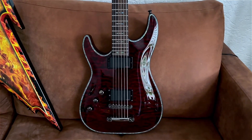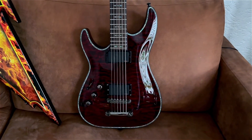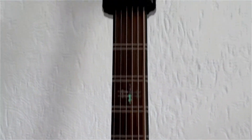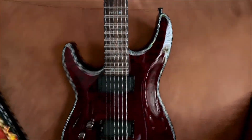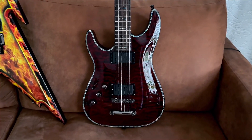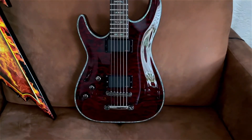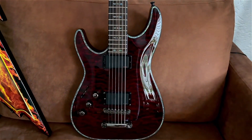Now this is a special one: the Schecter Hellraiser Baritone V1, or as some call it V6. This is a 30-inch guitar with EMG pickups. I got it because I'm a big Loath fan — Loath uses 30-inch guitars — and this will also be the guitar I'm going to use for my main band White Flower, previously known as Hellgrammite. Low chugging, sounds like a beast, just amazing.